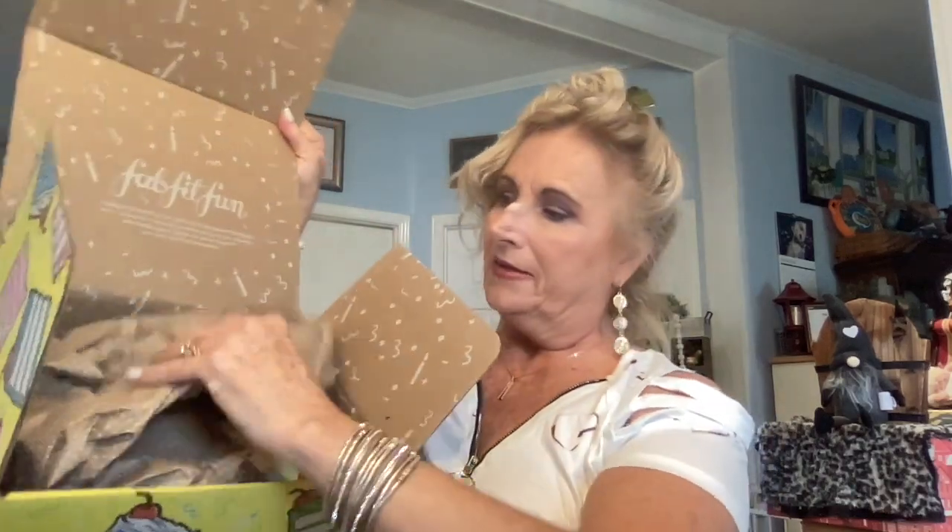As we open it up it has FabFitFun on top just like the customized box. And then we have shipping paper. On the inside we have our little goodies and a little sneak peek there. I don't have my customizations out so I'm not exactly sure on each customization. But I do know this little bag looks familiar — this was customization number one and these are Kate Spade sunshades. They're black and I'm sure they're polarized. I think they're around a $150 value. But let's see how they look.